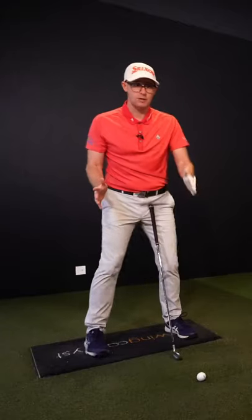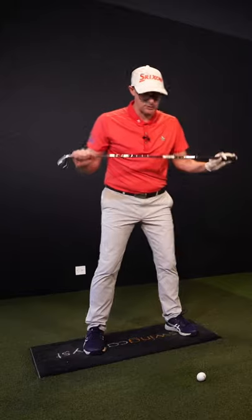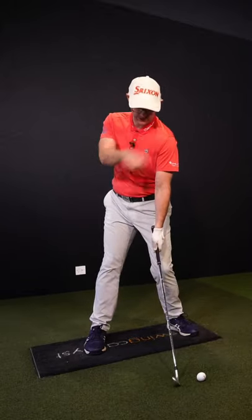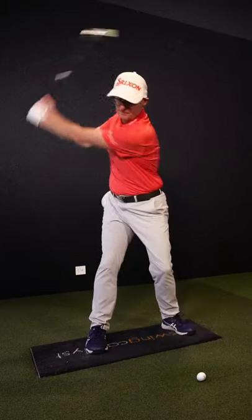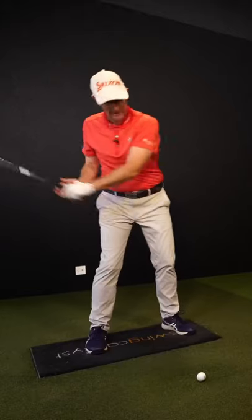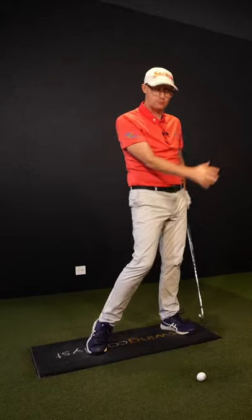Apart from the obvious setup changes for hitting those two shapes of shots, that shoulder turn for me feels deeper, like I get my shoulder just sitting behind the ball here as I look down over my lead eye, helping me get my hands a little bit more behind me. And then trying to almost feel like I stay square on my shoulders as I hit the ball to push that path out to the right.